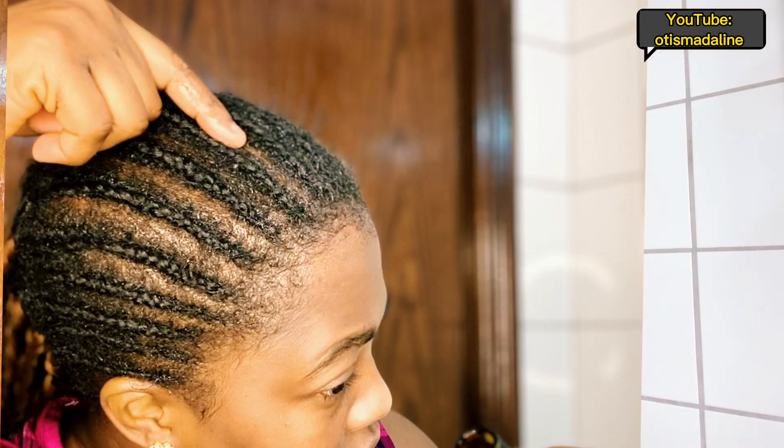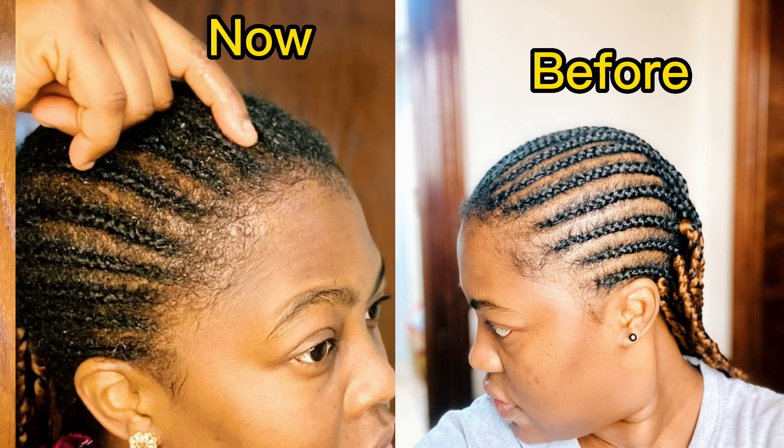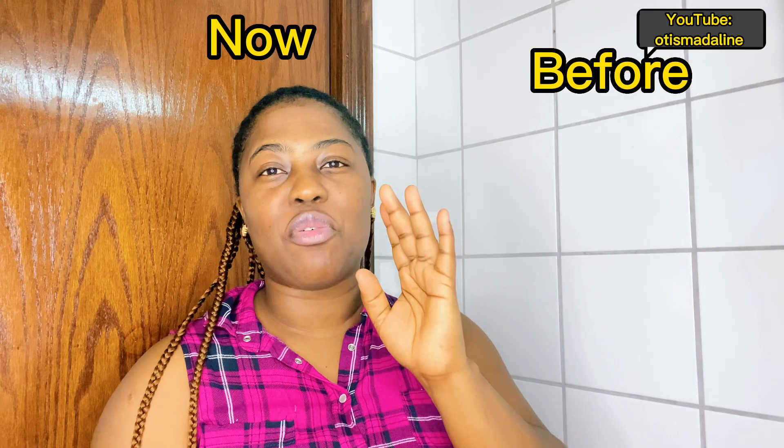I've had this cornrow on for two weeks now. I'm going to insert a photo right here so you can see how it started and how my hair is going so far. I always cover my hair when I'm home — immediately I get home I grab my hair bonnet. I have a lot of hair bonnets, I wash them and all that. I've had these cornrows on for two weeks, let me show you how I did it.